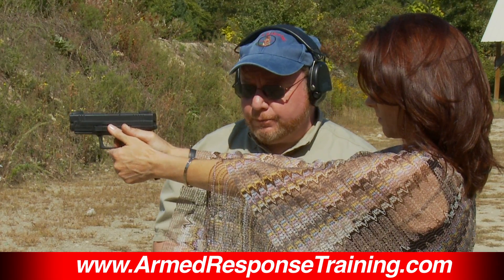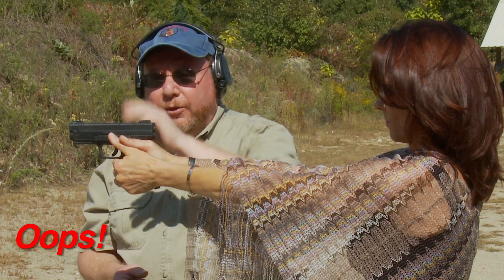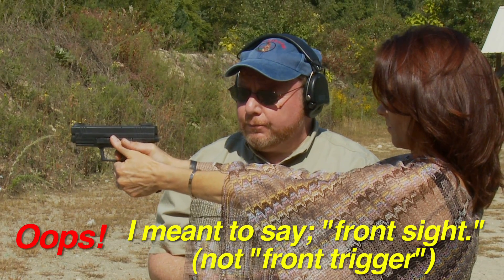Trigger jerk can be fixed quite simply with dry fire practice. Go ahead Sam — dry fire on that target. Good, no jerk at all. But if there is a jerk, here's a great way to solve it: have a training partner place a piece of empty brass right on the front of the trigger, and the shooter should be able to pull the trigger without knocking the brass off. Do that often enough and it'll help fix your problem.